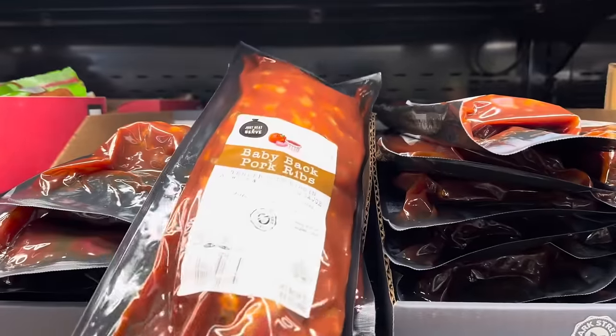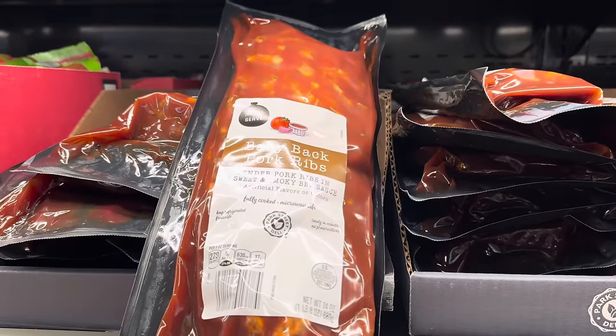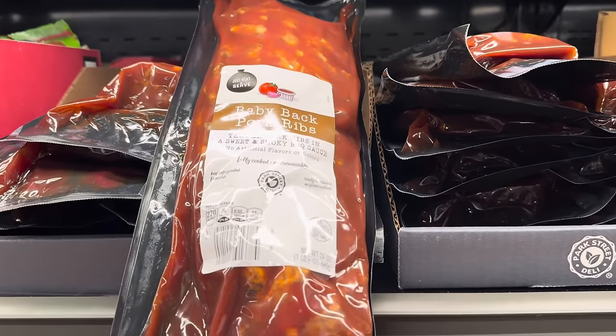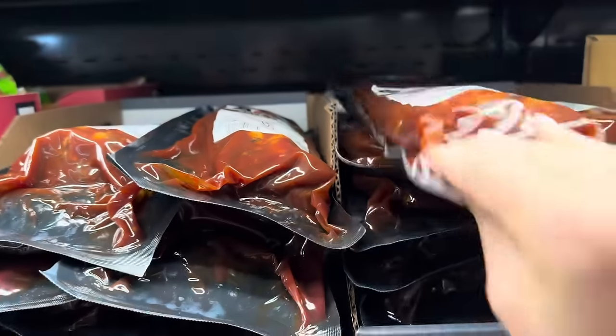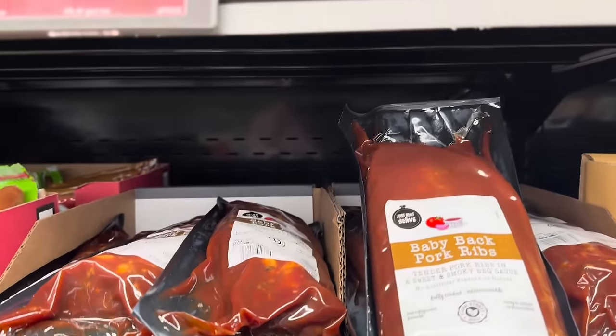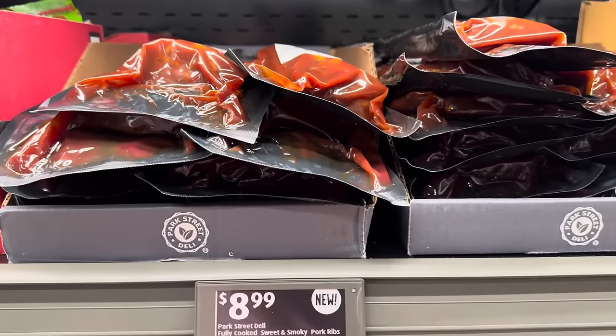We're not done with what's new — baby back pork ribs, tender pork ribs in a sweet and smoky barbecue sauce. These are ready in minutes, about 24 ounces in there. You just heat them and serve them for $8.99.